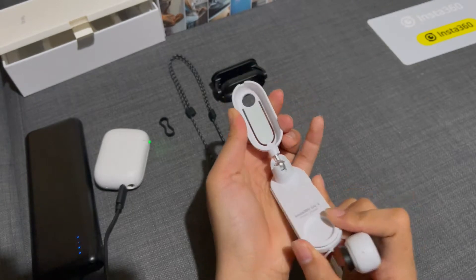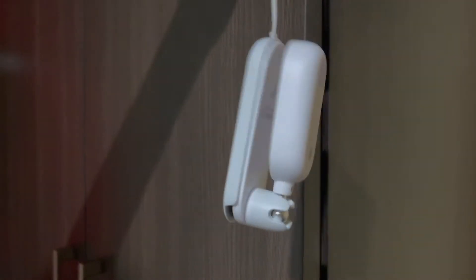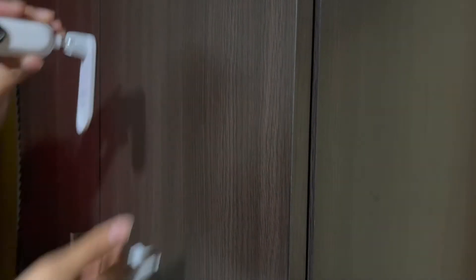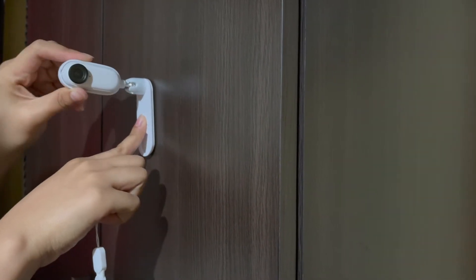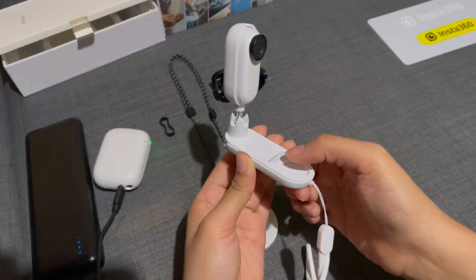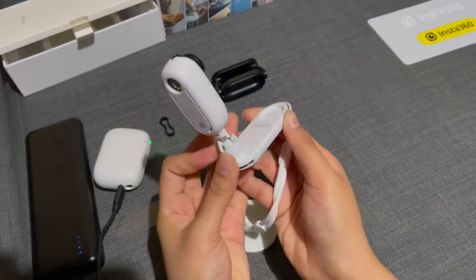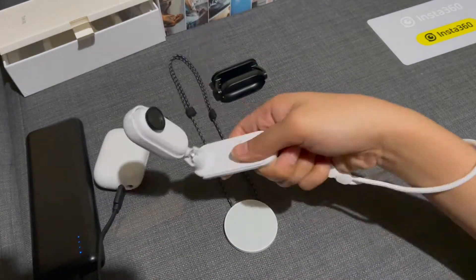Next, and my favorite, is the pivot stand. Attach your camera on your pivot stand and you can adjust the direction as you like. Then remove the base by sliding it off and you can stick it to any flat surface. You can remove it by carefully taking it off from one side — don't forget to put back the base. You can also use this as a camera holder like a selfie stick.